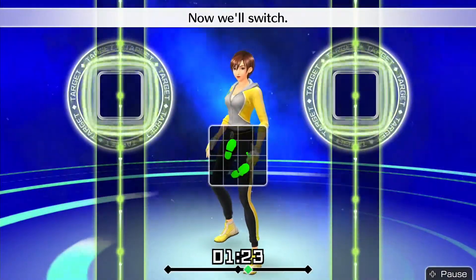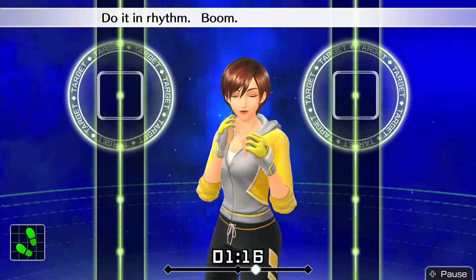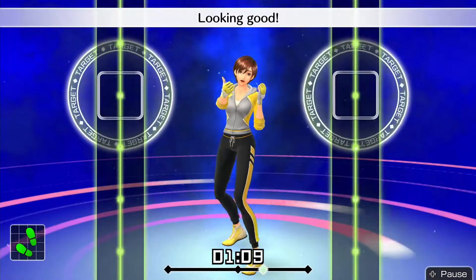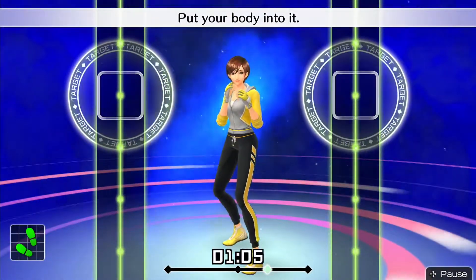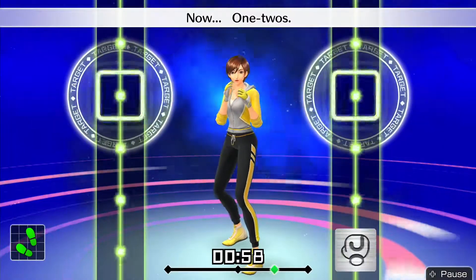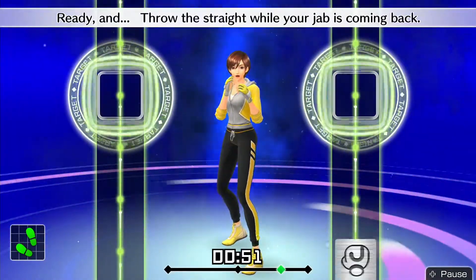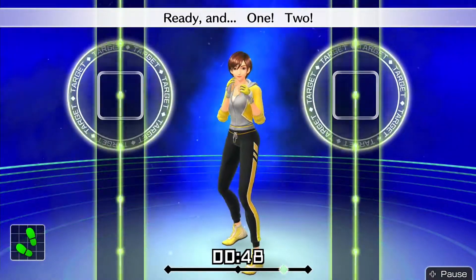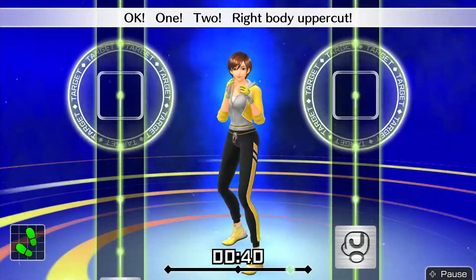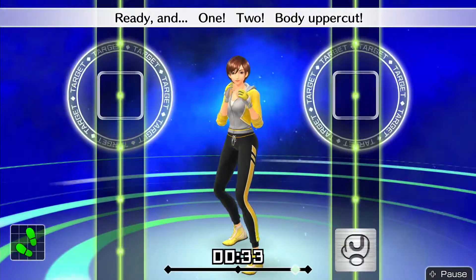Alright, that's good! Now we'll switch. Try to stay balanced while you're doing this. Do it in rhythm — boom, boom, boom. Alright, twist right and body uppercut — go! Ready and twist right, body uppercut. Looking good. Put your body into it. Ready and just punch straight forward. Ready and — now 1, 2. Throw this straight while your jab is coming back. Next, right body uppercut. Ready and boom, boom, boom. Ready and 1, 2, body uppercut.